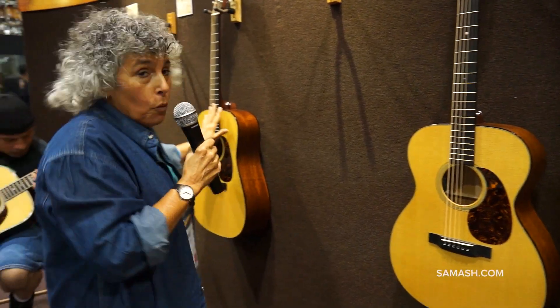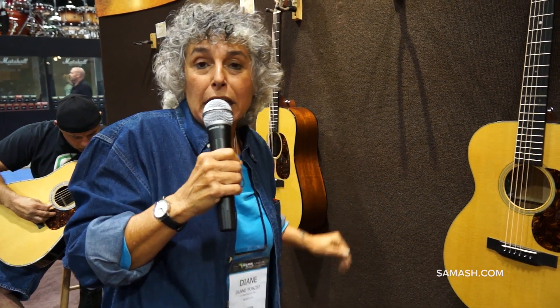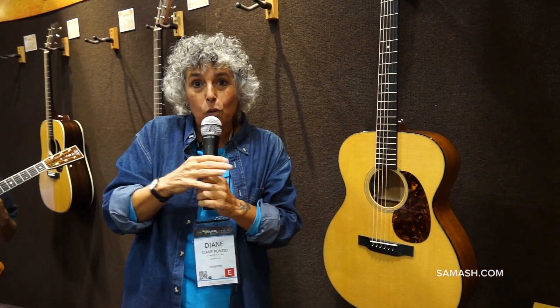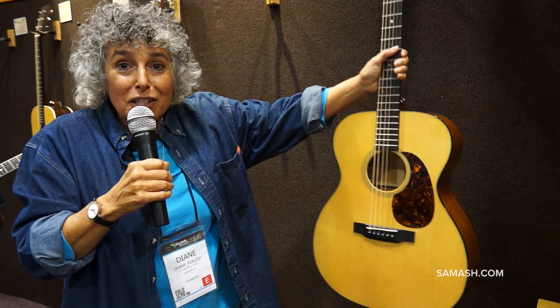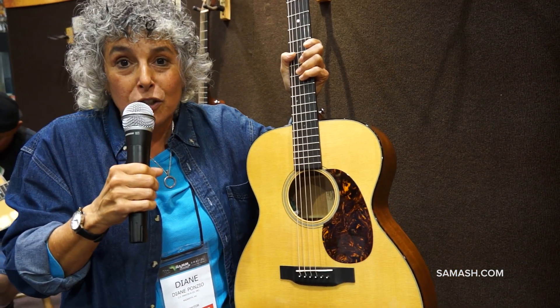Last year, we introduced the D18, the OM28, the D28, and the OM28 Retro Series as well. At this NAMM show, we have two models to add to that beautiful Retro Series lineup.